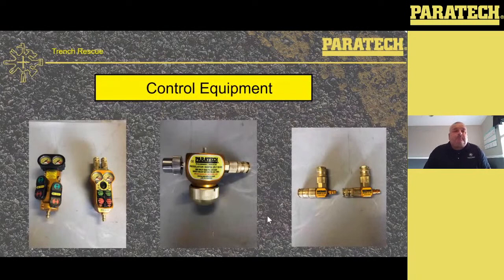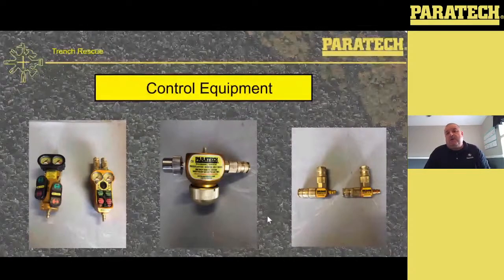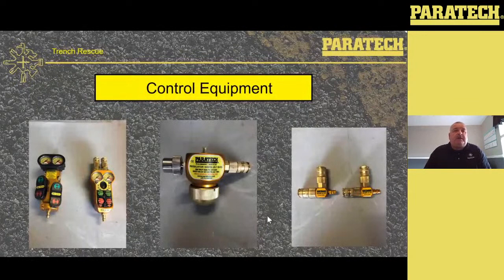Control equipment. You see the picture on the left — we've got a G2 and a G3 controller. In the middle, we've got a G3 regulator. On the right, we've got the distribution modules. On the left, the G2 is the one with the toggles. All controllers operate the same way: the green button is inflate or pressurize, the red button is deflate or de-energize. On the G3, you see that big black button between the two gauges — that's an LED light that illuminates the gauges. That light can be changed; it's self-contained. You just take the faceplate off and replace it with a new light.